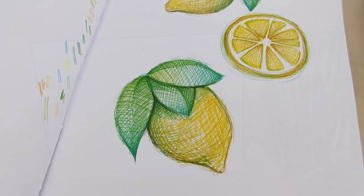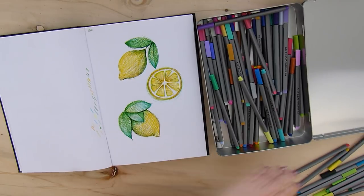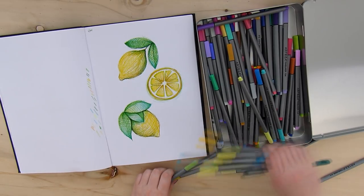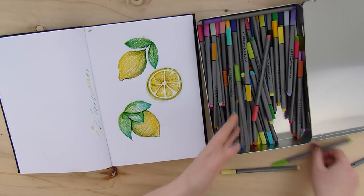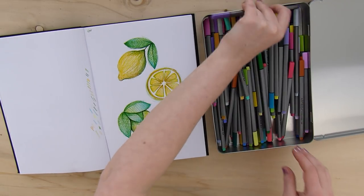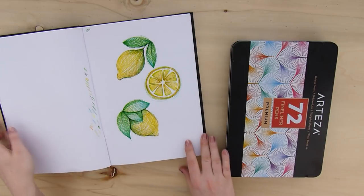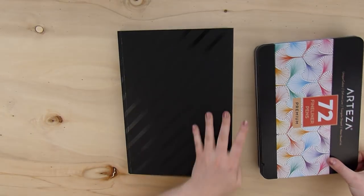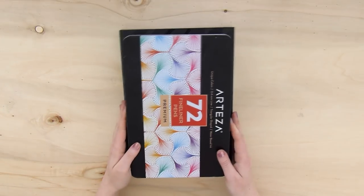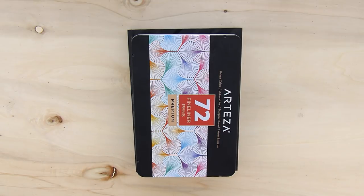I hope you've enjoyed this video. If you like these fineliners, I am very happy to say that Arteza has given me a 10% off coupon code for you guys. It's in the description below and it's going to be valid until March 31st — valid for a month. So use it because there is a sale going on right now as well, so perhaps you can combine it. It's definitely worth it in my opinion. Thank you so, so very much for watching, guys, and I will see you in the next video. Bye!